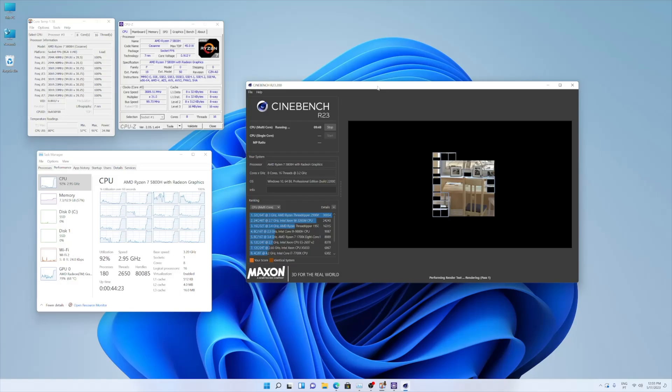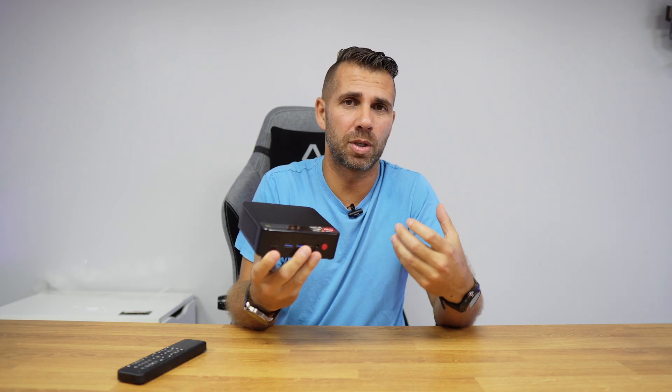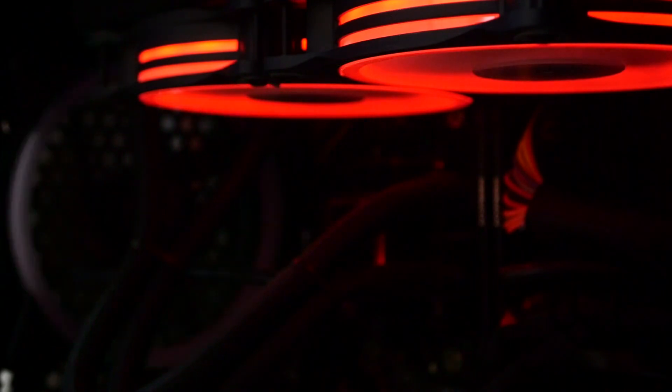The only advice I give is to pay attention to power consumption. In this case, the Beelink consumes only 5 to 8 watts, and if we push it really hard playing games it will go up to about 20 watts. Just check how much your computer consumes, because if it consumes a lot of power it will be more expensive at the end of the month than just subscribing to Spotify, Netflix, Amazon Prime, and so on.